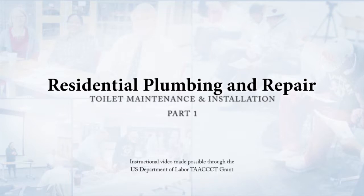Hi, I'm Sean McGivern with Building and Property Maintenance, Kansas City, Kansas Community College, and today we're going to talk about some toilet maintenance. We're going to dissect the toilet a little bit and then go over some install procedures as well.